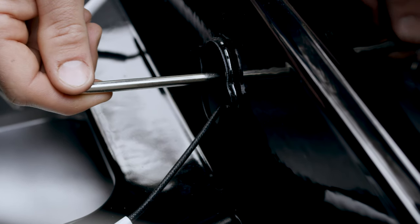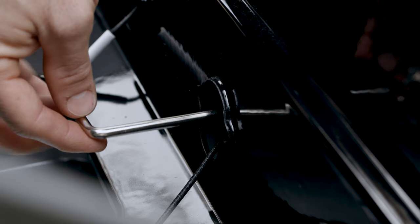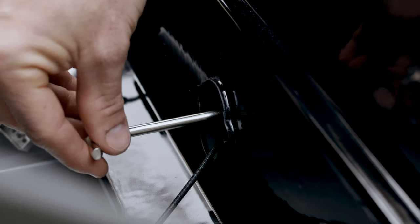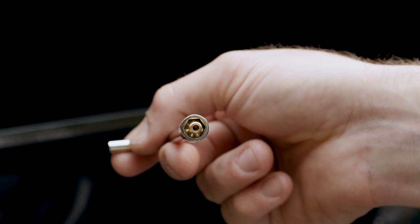Insert your orifice removal tool into the burner box opening, turning it counterclockwise to remove the propane orifice. Repeat this step for all your main burners, engaging the tool with the valve orifice correctly.